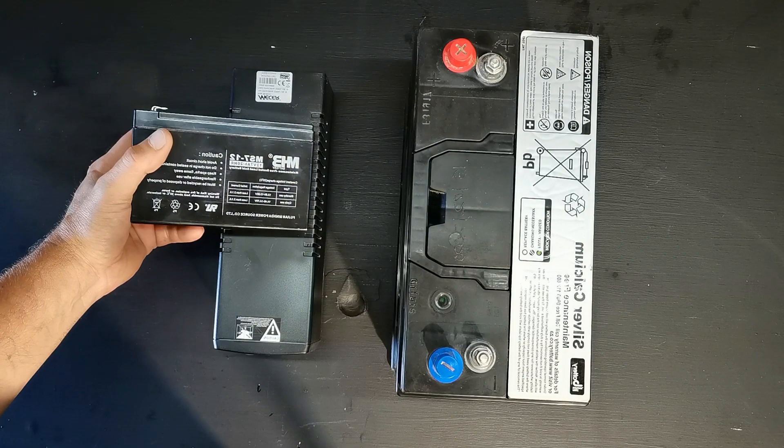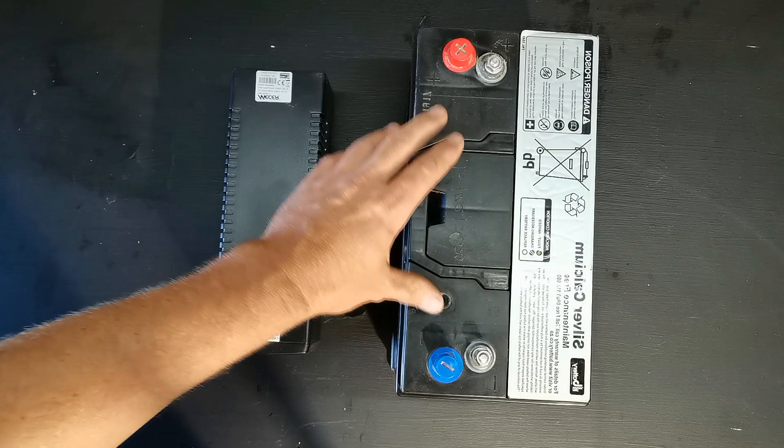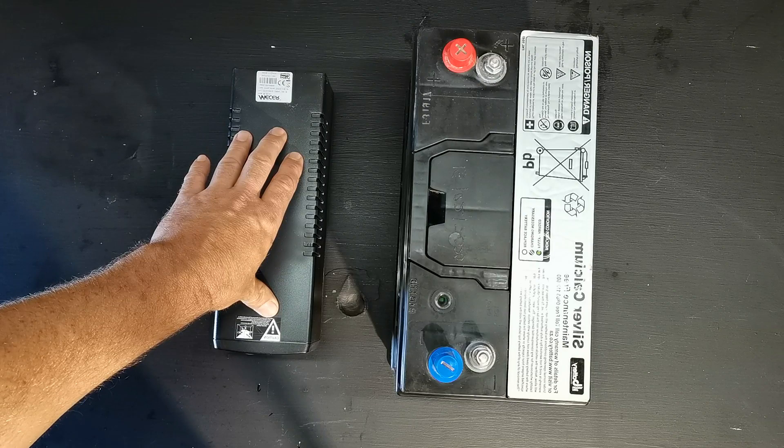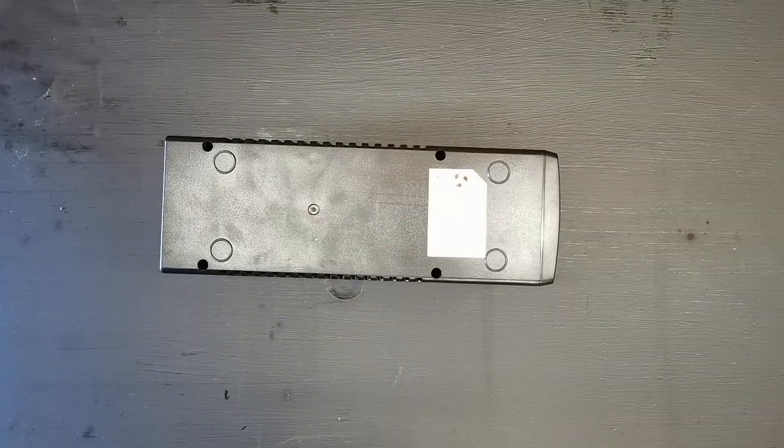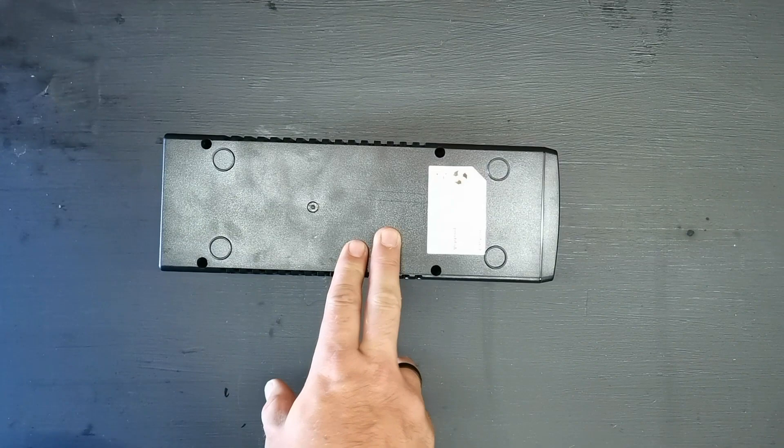This is the battery I'm going to be using with the UPS — a 100 amp hour battery, whereas the older battery that was in here was a 7 amp hour battery. The one drawback with the bigger batteries is that they're going to charge a lot slower on these little UPS's. That wasn't a problem for me, as the six hours between load shedding was enough to charge the battery up so that my lights and Wi-Fi could stay on.